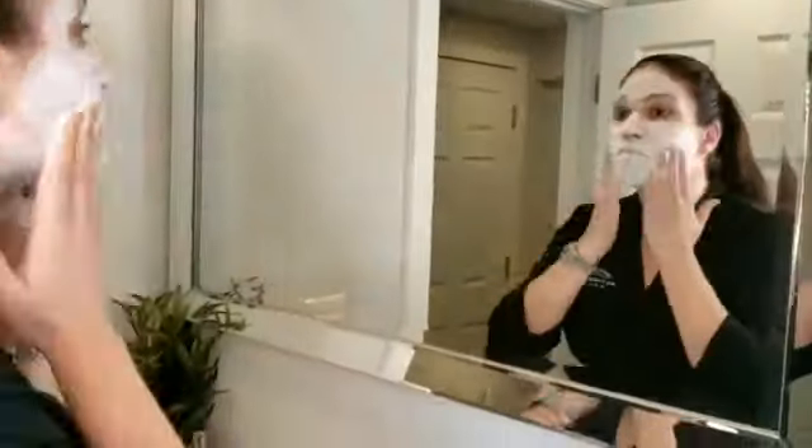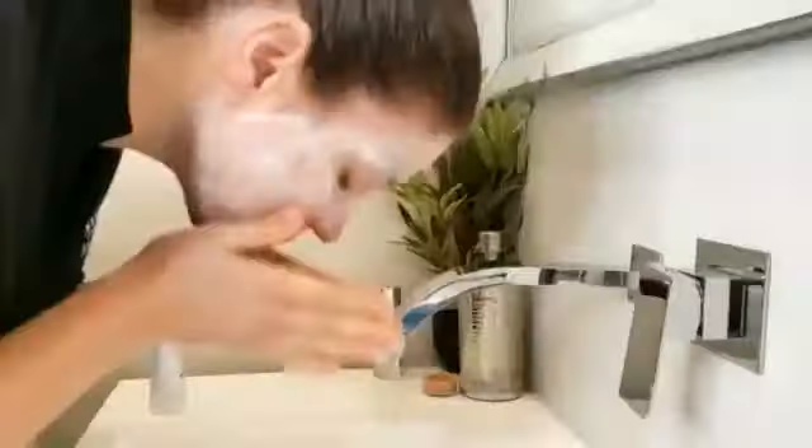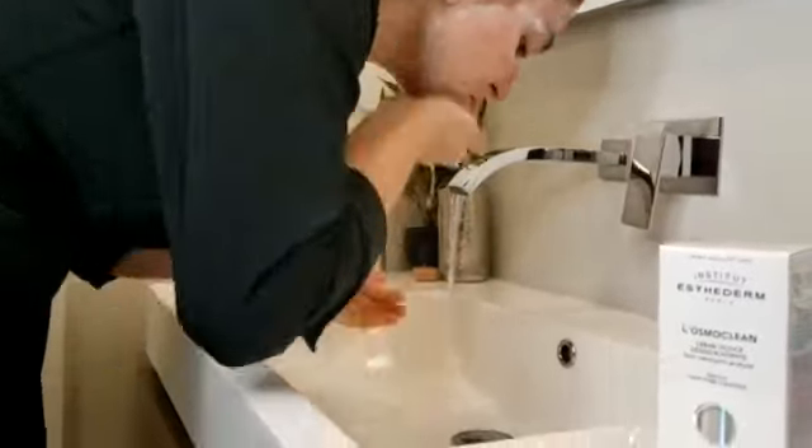Continue to massage and work the product in until it becomes very thick, like so. At this point you will rinse it off, and using a little bit of cooler temperature water is the best way to go.